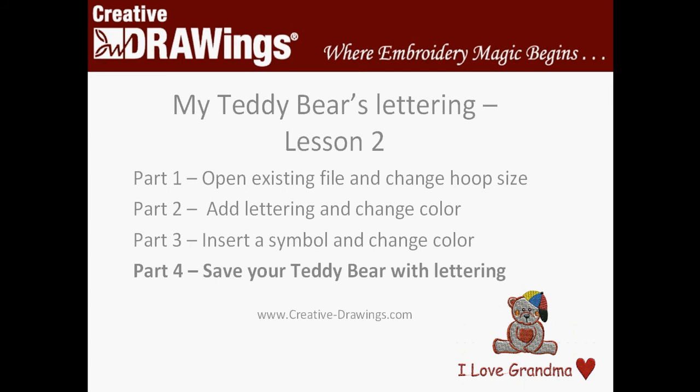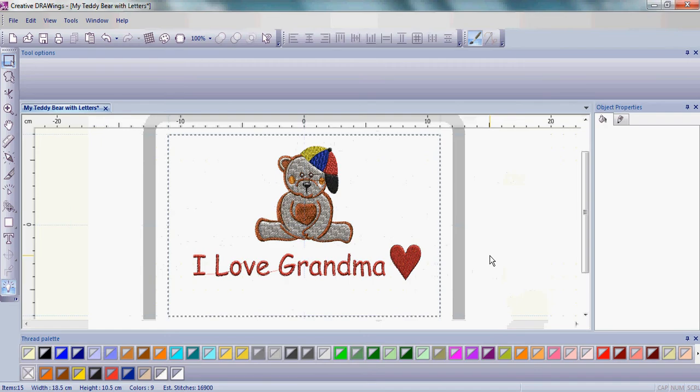You're now ready for final Part 4 of Lesson 2 where we save our teddy bear with the lettering. As you've been following along with Lesson 2, you've learned it's really important to continue to save your design in different stages as the draw file format. That allows you to come back in and make changes easily, not only in color but patterns and sizing, all of that.